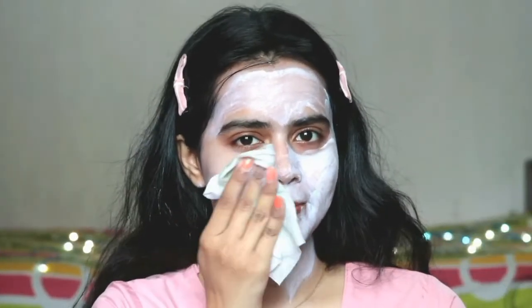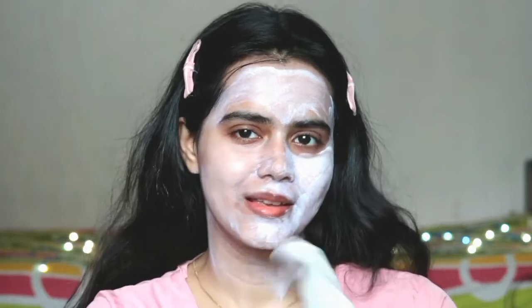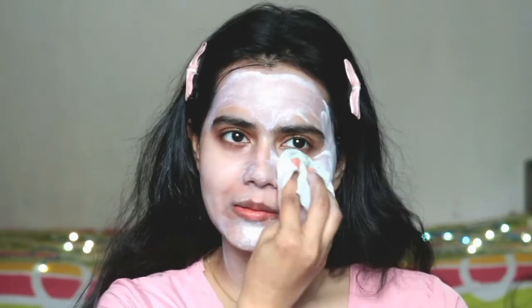This is really affordable for one-time use. After 10 to 15 minutes, when it is semi-dry, you can remove it with damp cotton or a facial wipe. Once removed, you can instantly notice that my face and cheeks are glowing and there is a different radiance on the face.